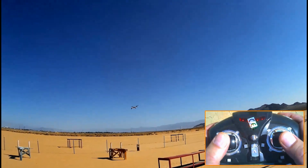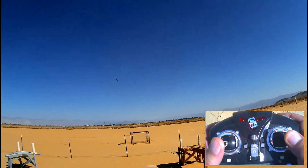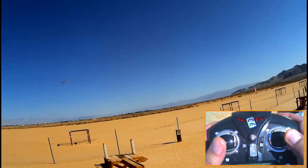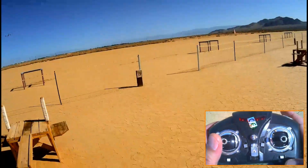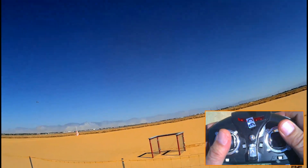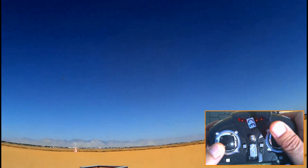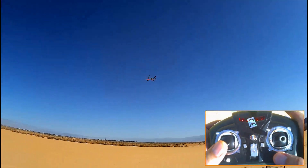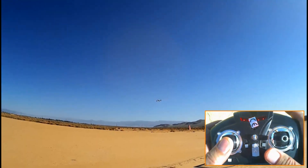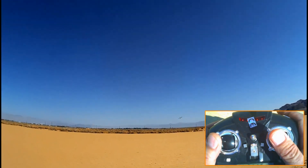I'll go walk over here to the main field. First of all, this thing needs to be heavily trimmed here. Let me bring it in closer. That's better. Okay, let's do some flying with it.